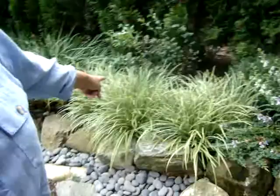That's the carrix over there — this is variegated carrix. It's not a grass, it's a sedge. But it looks great, doesn't it? Deer don't eat that either.